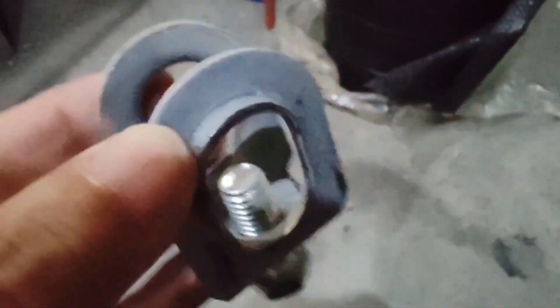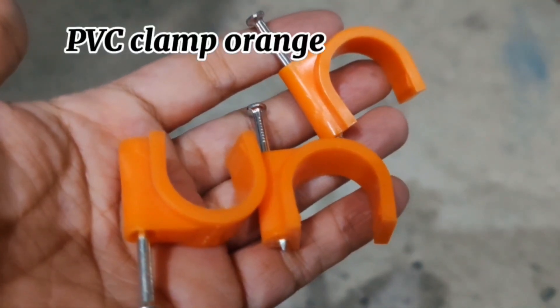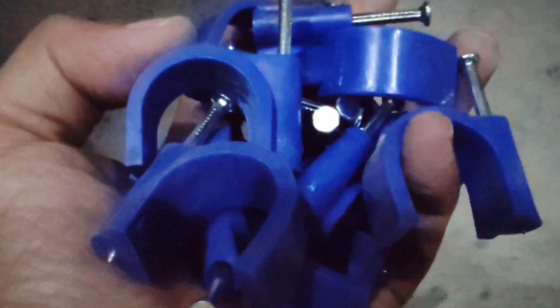Types of clamps: Round Clamp, P-B-C Clamp Orange, P-B-C Clamp Blue, and New Clamp.